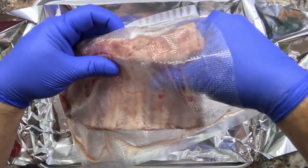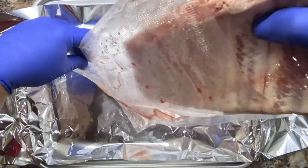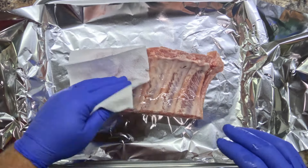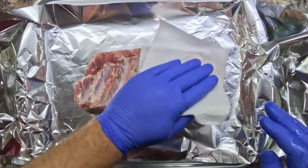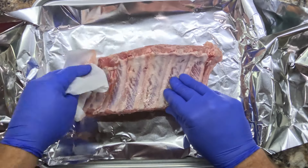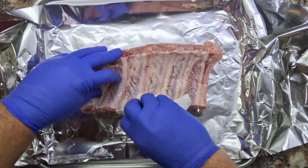Here we are with baby back ribs — we get these from Costco, buy them in the big pack, cut them down, vacuum seal them, and take out a portion that's big enough for the two of us to eat. We're going to walk you through opening these up, setting them out, getting them ready, and cooking them. We're actually doing these in the oven today instead of on the grill, which is what we normally like to do, but there are different ways to do this.